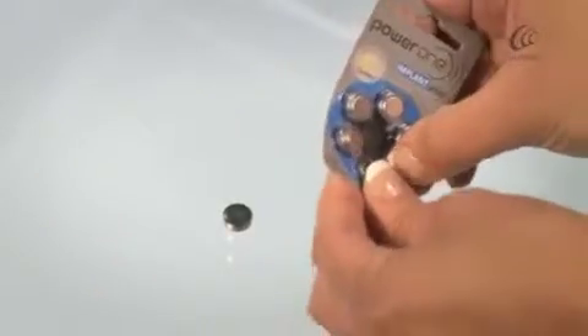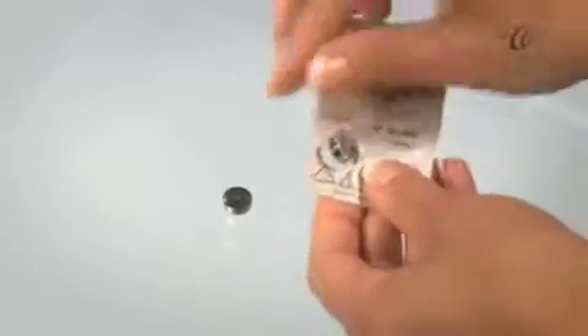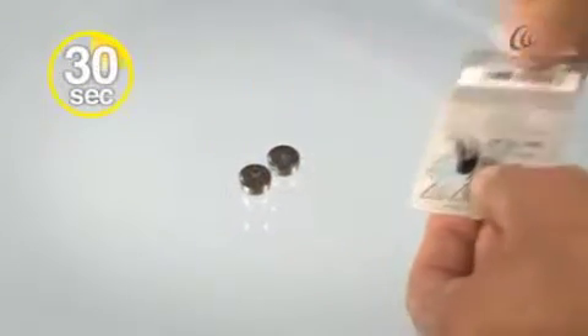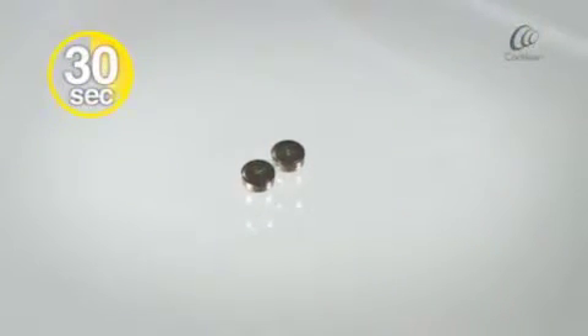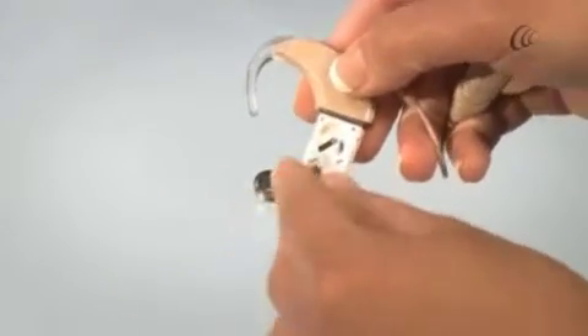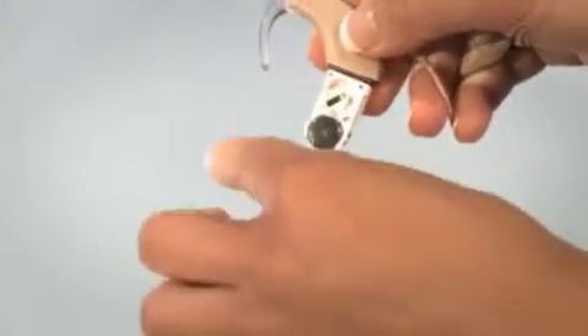Remove the new batteries from the packet. Let them sit for 30 seconds before using. This will maximise the life of your batteries. Insert the new batteries into the holder with the flat side facing up.